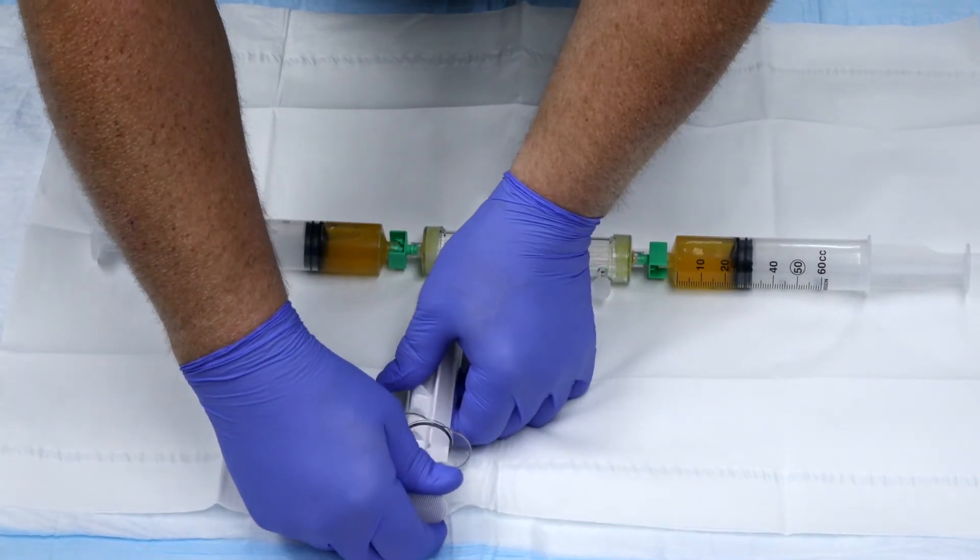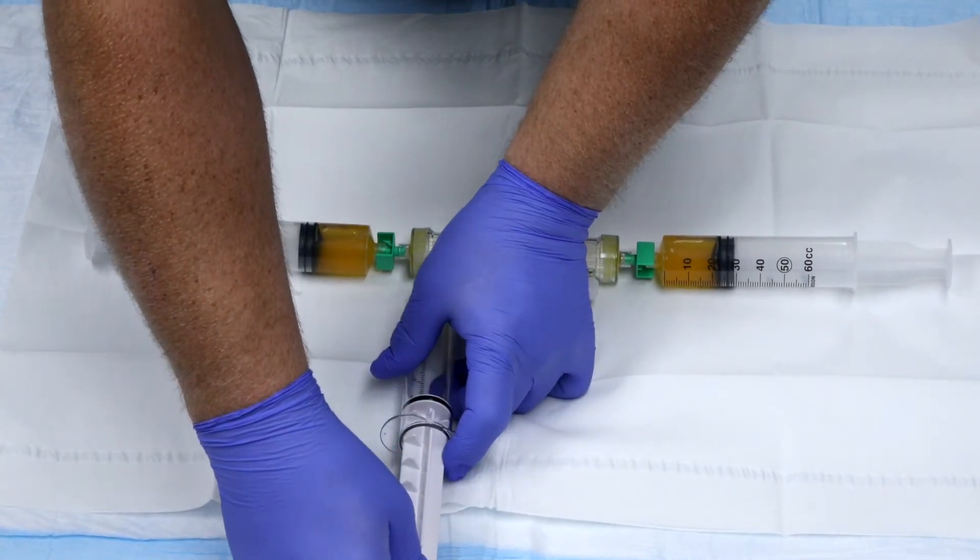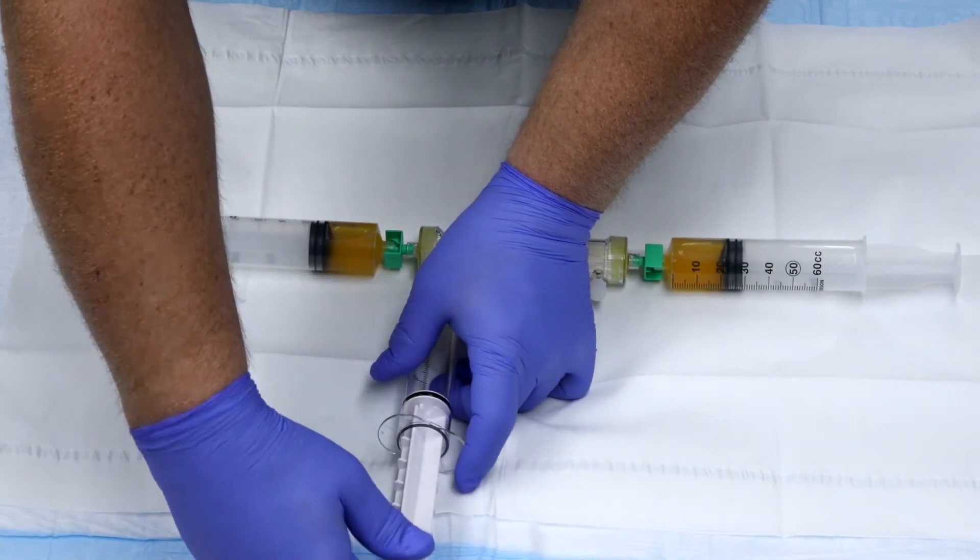Pull back on the vacuum syringe and lock in place. Ensure all ports are secure with no air entering the system.